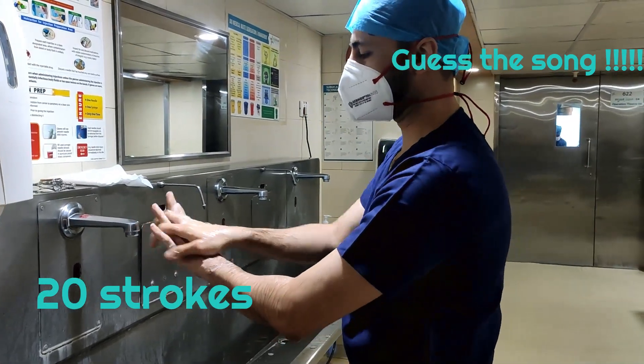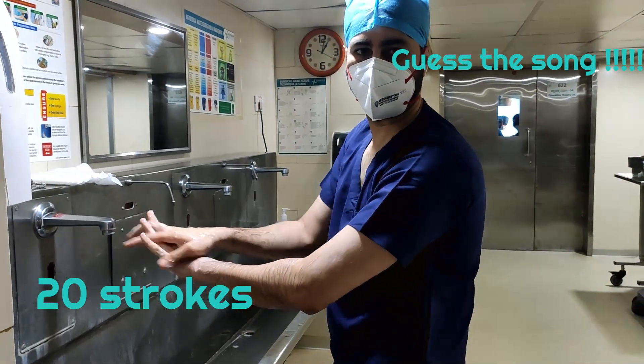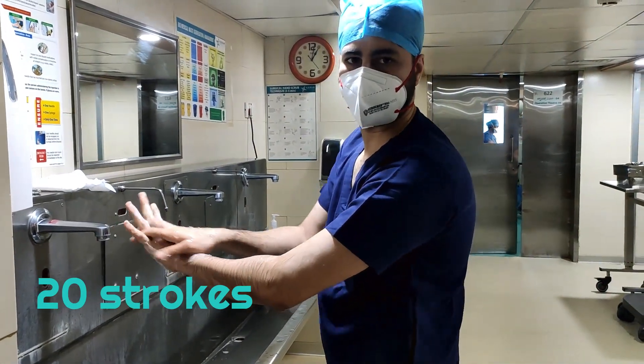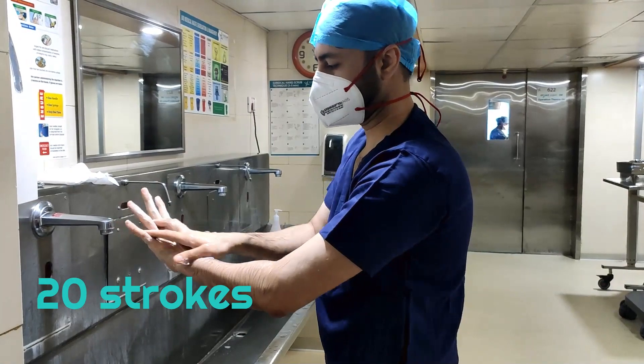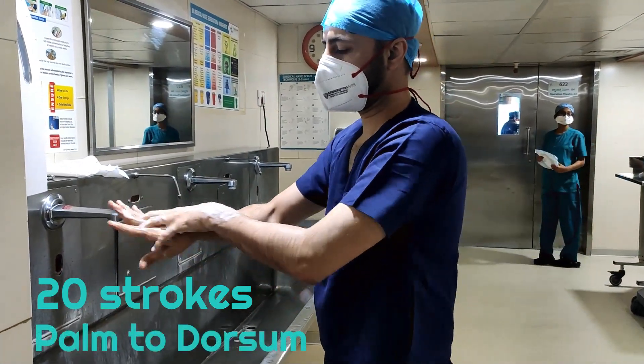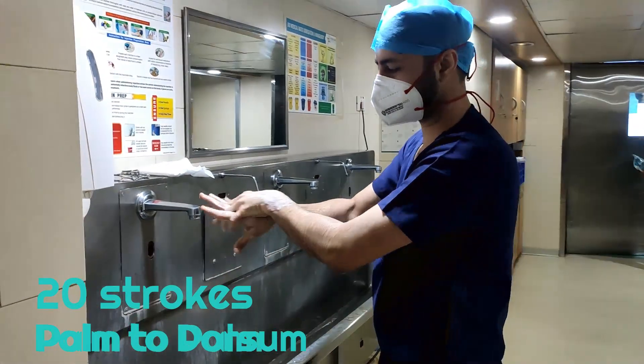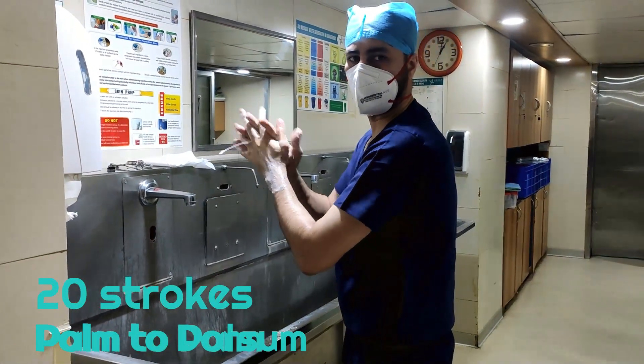The first step is palm to dorsal. A good way to do it — make 20 strokes. Palm to dorsal, palm to dorsal, 20 strokes is good enough. Then palm to palm.